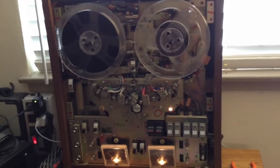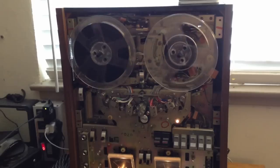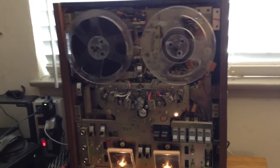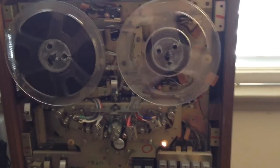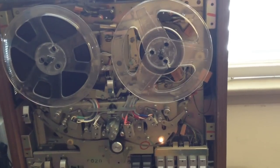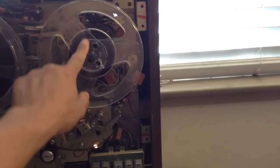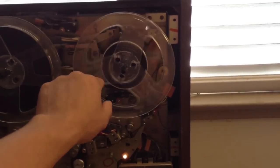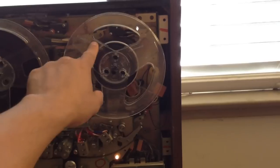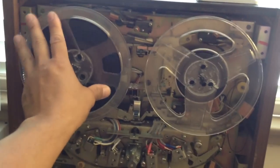I'm going to push the stop button and you will see that the left reel comes to a stop and the right reel keeps spinning or spools loosely. This here is loose because the brake shoes aren't biting onto the take-up table. And here I can feel some friction.